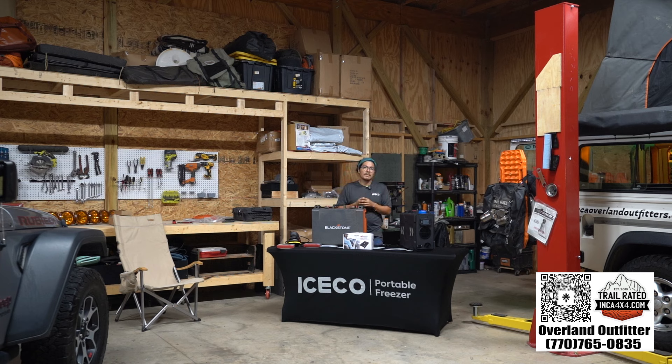Go to our website, IncaOverlandOutfitters.com. If you've used any of these products, link them in the description and let us know how they've worked out for you.